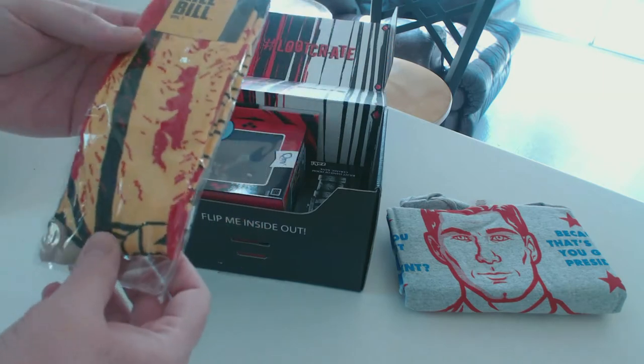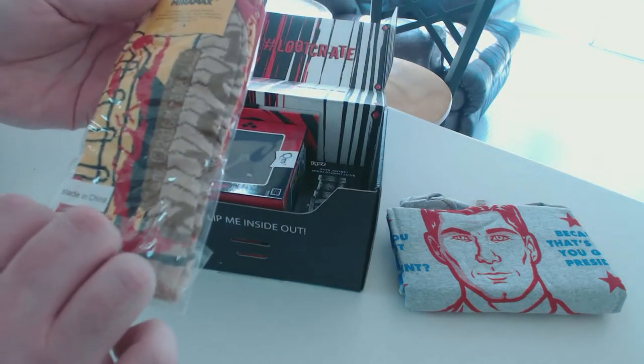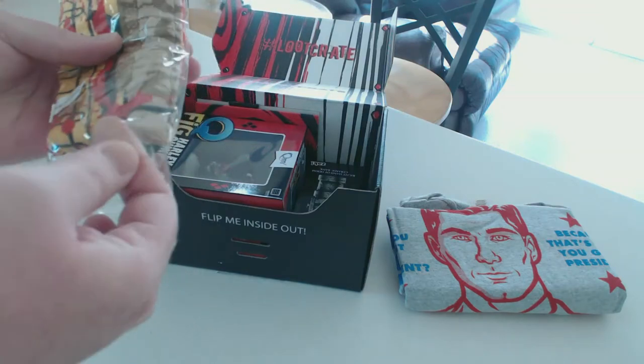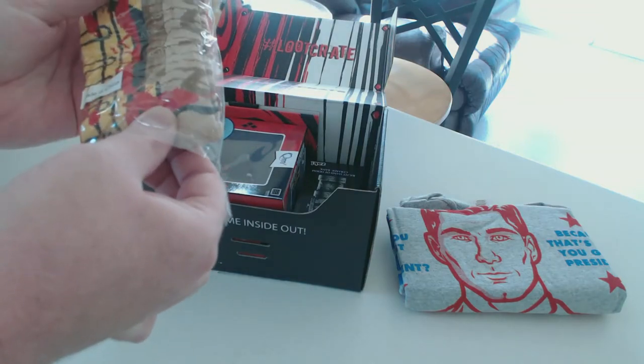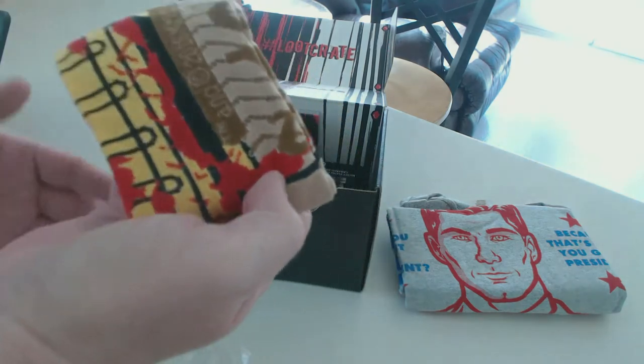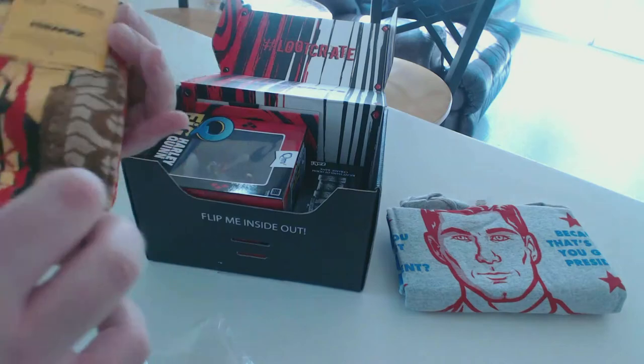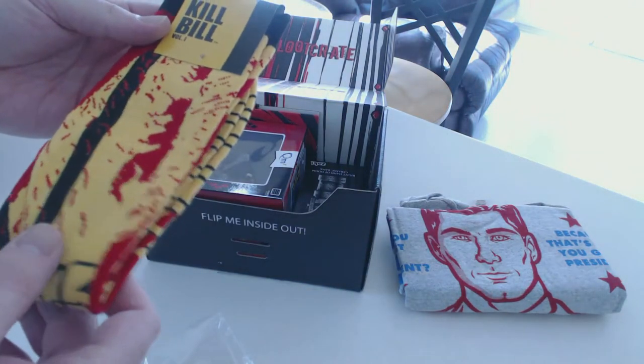Starting with the socks. Yeah, these are socks — I thought they were leggings for a second. I was like, why are they sending leggings to dudes? But this crate isn't gender specific or anything; you don't have to select male or female, I don't think.